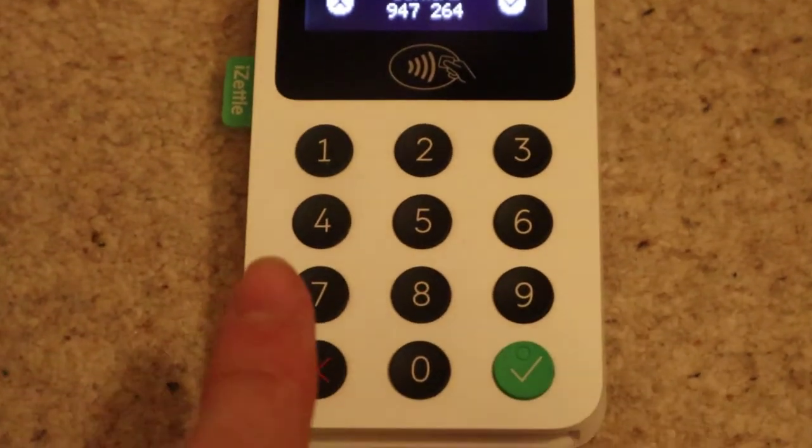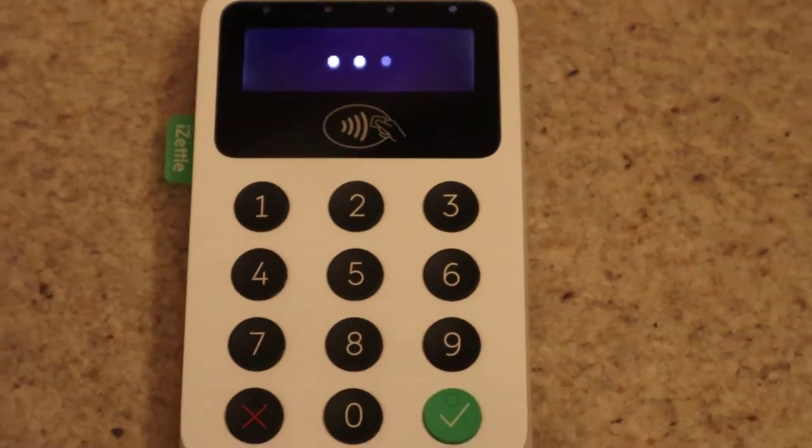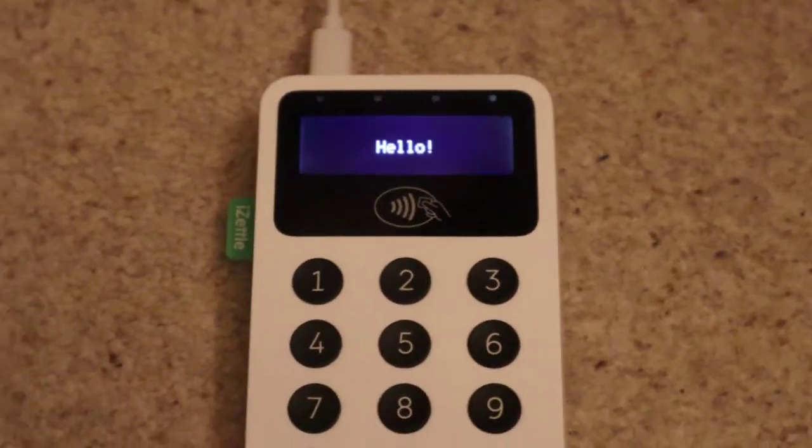It says 'confirm the code matches by clicking the green button.' So on the reader you click the green button to confirm — yes, that is my phone — and that's it, you're connected. The reader says 'please wait' and then you can set up your payment.